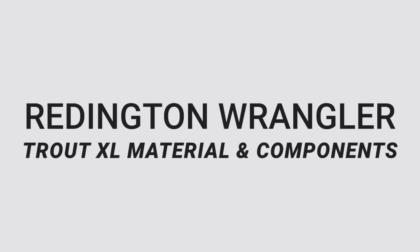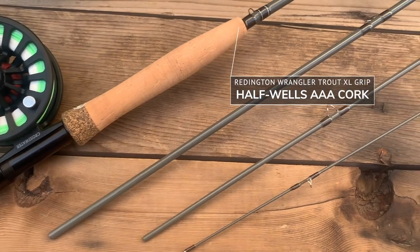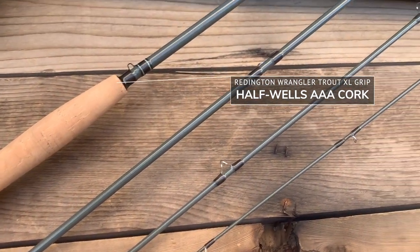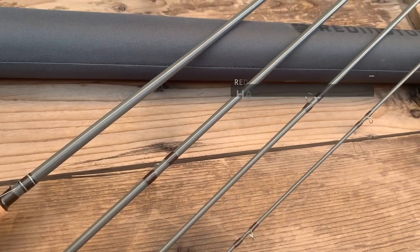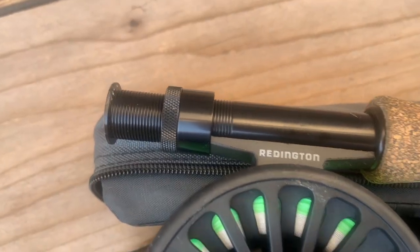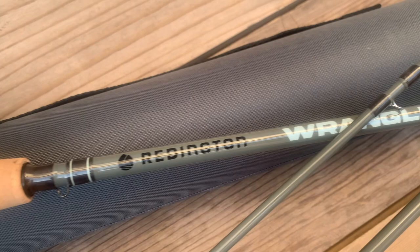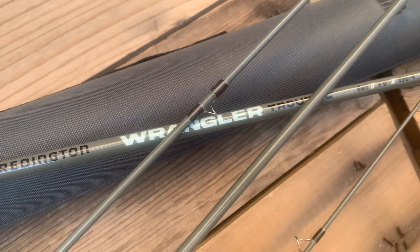Now let's talk build materials and quality. This rod is made with a performance graphite material, so it's built to last — it's light and smooth and feels great. The cork is a half wells grip, nice quality cork that doesn't feel too hot and won't give you blisters fishing throughout the day. The reel seat is anodized, so it's ready for all different types of water. There are steel guides that are a bit smaller and thinner than what you'd find on other fly rods, meaning less resistance on your line as you cast — and that is a noticeable feature.